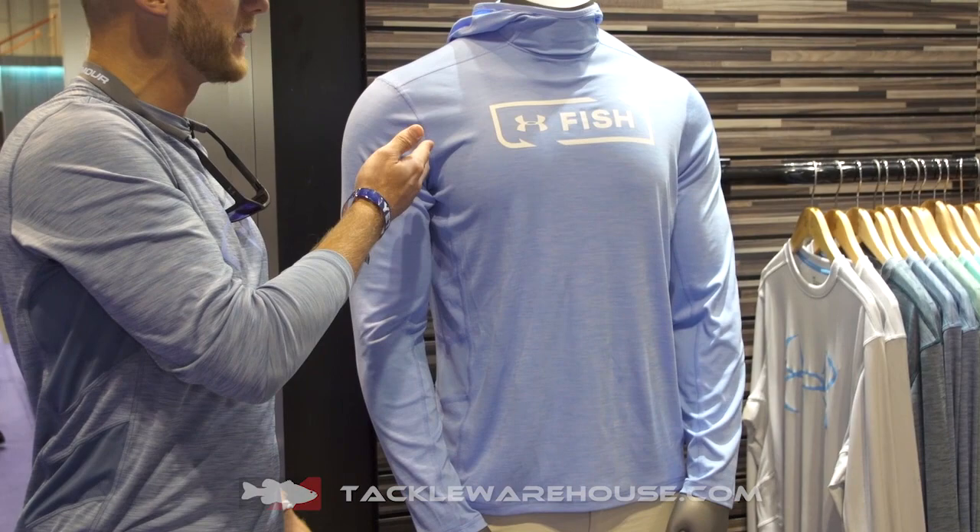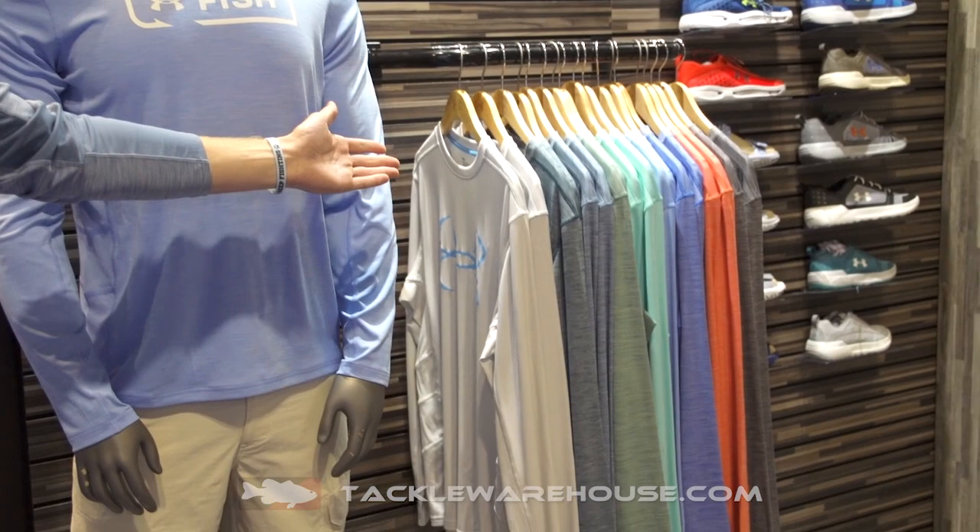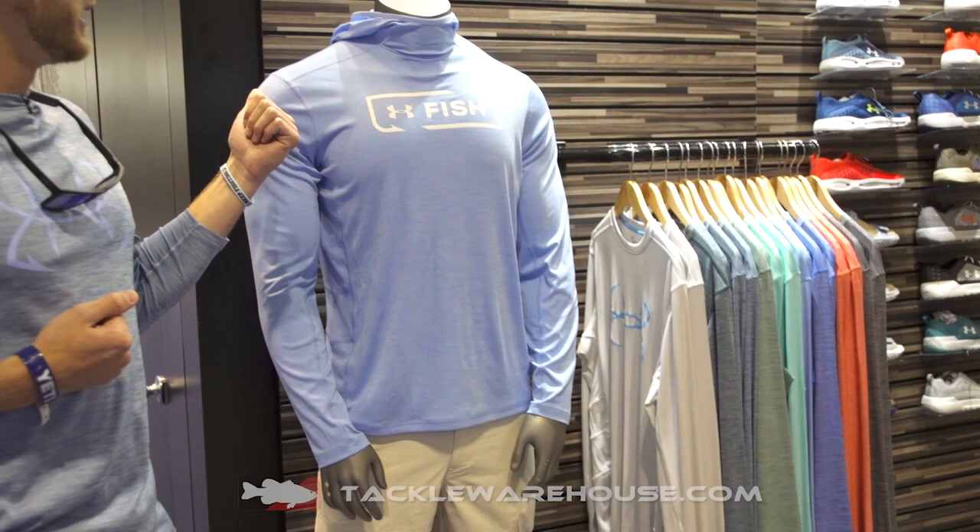New for this year, we decided to add the tech hoodie to our tried-and-true long sleeve. As you can see over here, this has been everyone's favorite fishing shirt for quite a few years now, and it just made very good sense to us to add a simple sun hoodie — but not as simple as you may think.